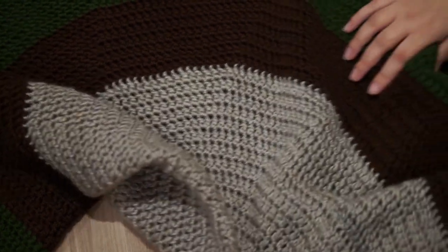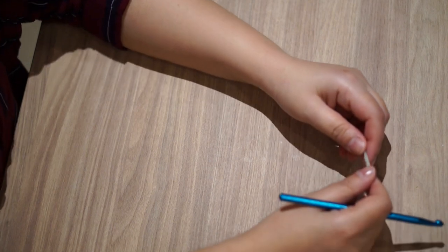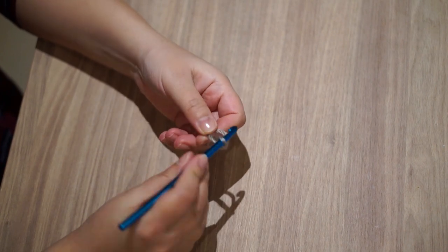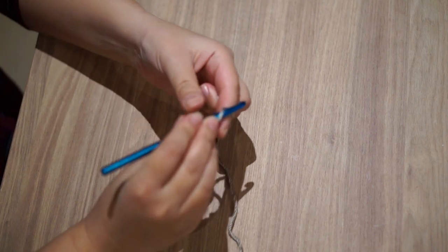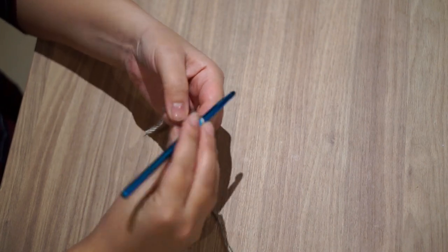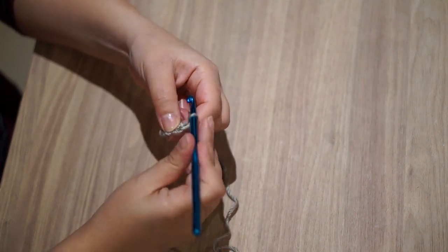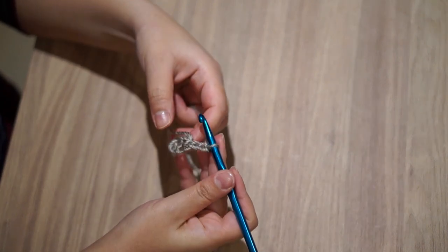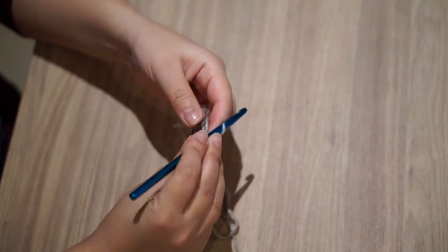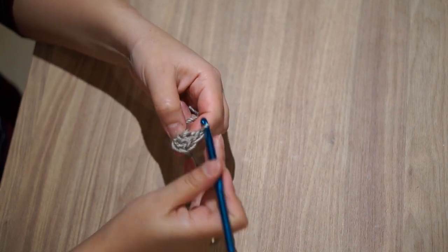As usual, I'll start with a slip knot to make my first round. I will chain 4 and join with a slip stitch onto the first chain. Next I will chain 3, then make a total of 11 double crochets in the circle — so chain 3 plus 11 double crochets gives a total of 12 double crochets in the first round.